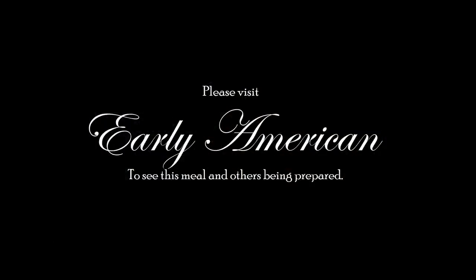Go to Early American to watch this being made. I forgot to say that in the last few episodes and people were upset asking where we're making this. Early American is our other YouTube channel — that's our main channel. We cook it over there and here we eat it. Let's eat it!